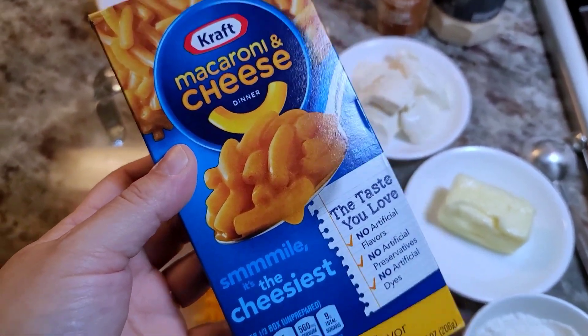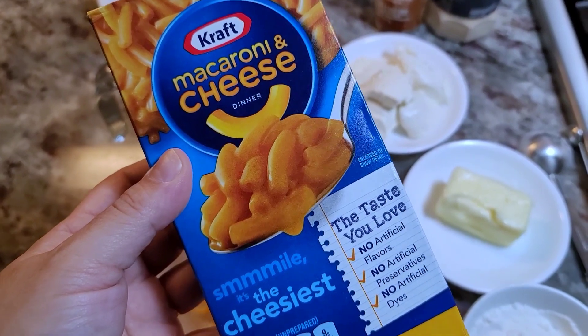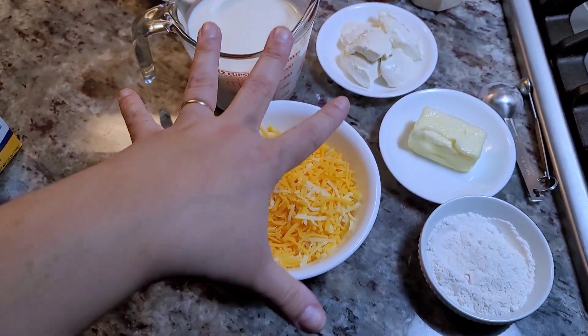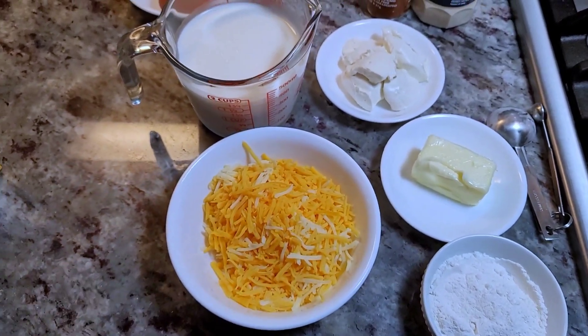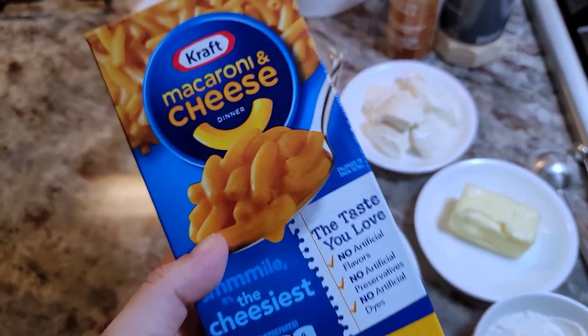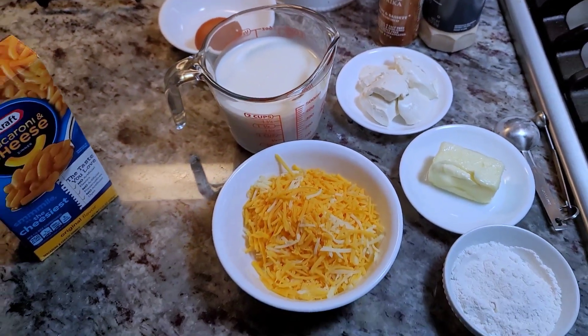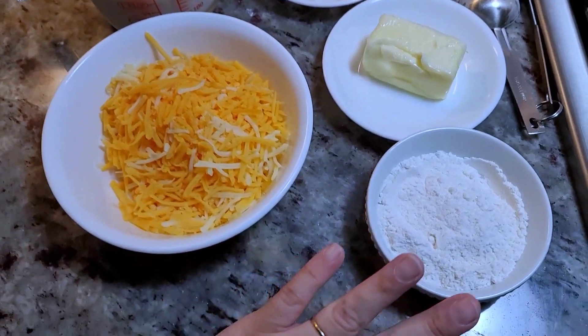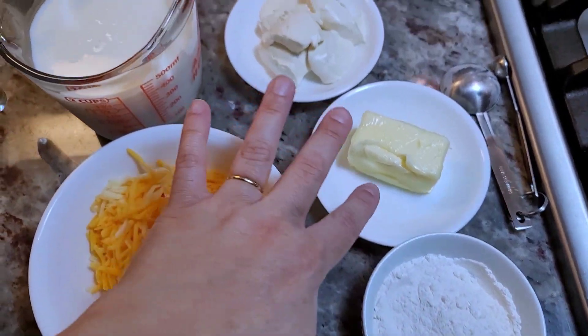My son wanted Kraft macaroni and cheese and I thought I'd make it a little better by making my own cheese sauce. I'll probably add maybe a tablespoon of the powdered cheese just for flavor, but this is my attempt at making boxed macaroni better. I will be making a roux with flour.